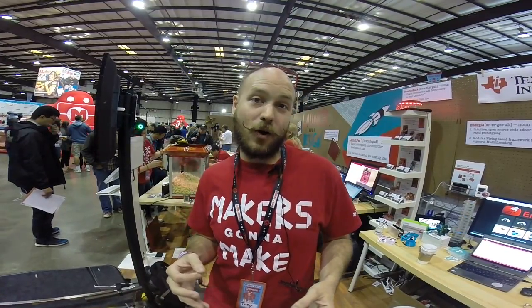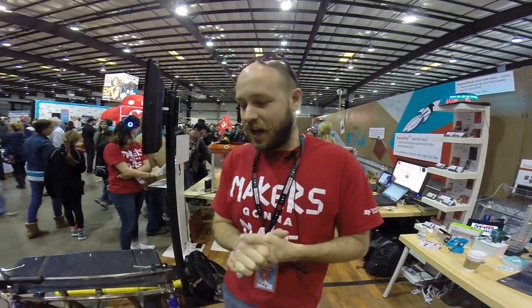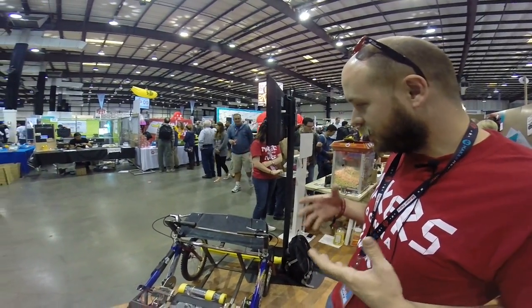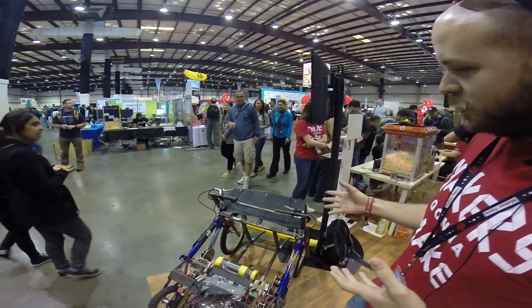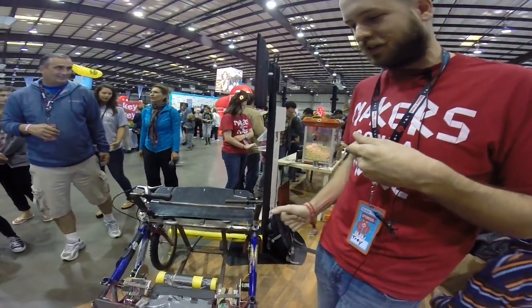So I had this cool idea for a demo. I had seen in previous years that here at Maker Faire, people race these souped-up Power Wheels cars around. I thought, what better way to showcase the TI motor control technology than to build one of these cars myself and race it here at the event. So over the past couple months, I've actually built this vehicle that you see down here — our Texas Instruments and TXRX Labs Cadillac Escalade Power Wheels vehicle.